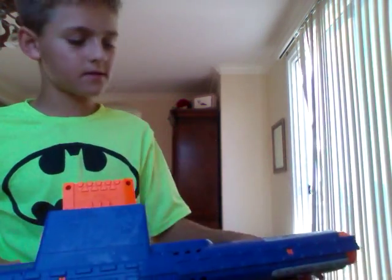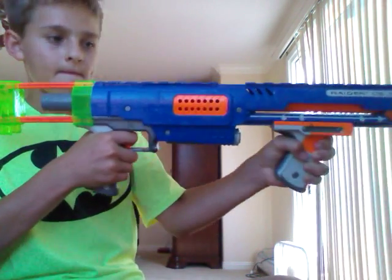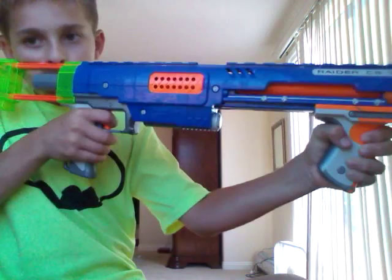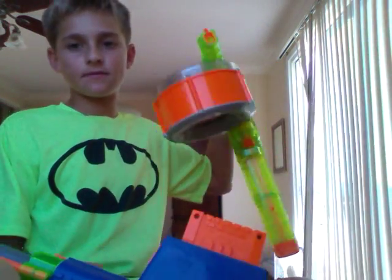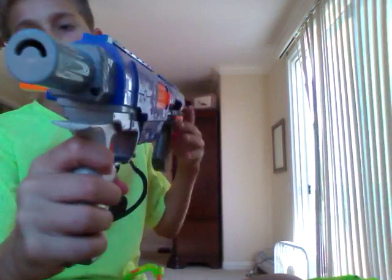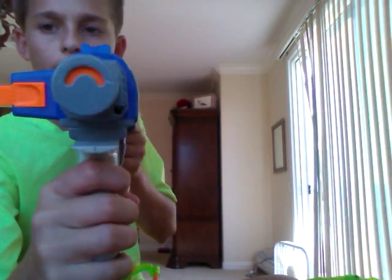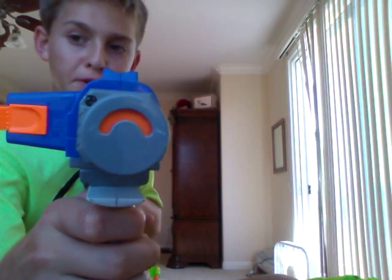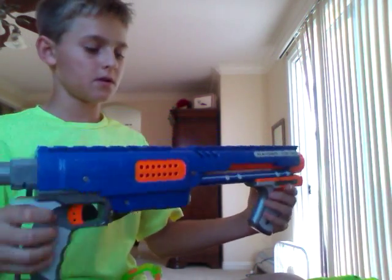This gun has sling fire — that means if you press it down, it will keep shooting. But the Recon 6 doesn't. Also, this gun can be made for almost every stock. If you take the stock off and pull it back, you can see it's an orange bolt. When you shoot it, it goes back in.